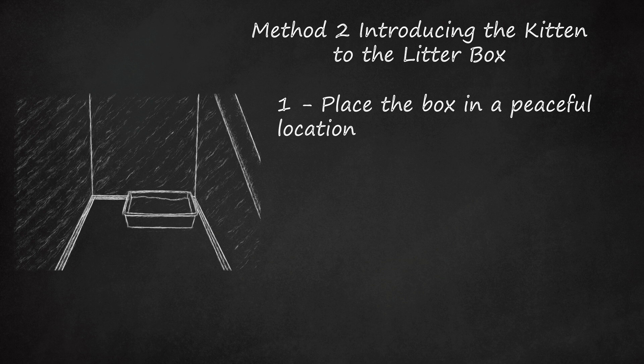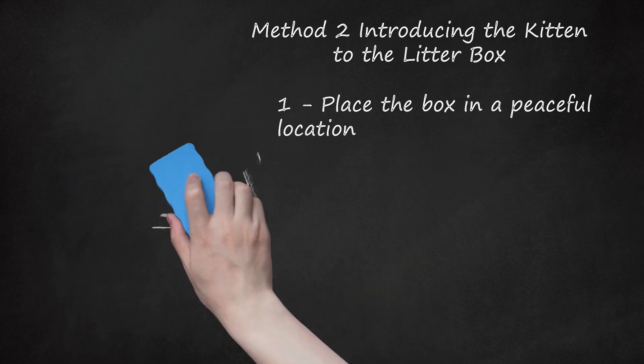The litter box should be in an area where the kitten spends a lot of time, so she can see it and use it when she needs to. Kittens and cats prefer a little privacy — if they don't have it, they may start relieving themselves behind the sofa or in another out-of-the-way corner. If it becomes necessary to move the box, do it gradually, a few feet at a time every few days. Moving the box to a different room from one day to the next could confuse the kitten and lead to accidents around the house. It may also help to place the kitten's food bowl where the litter box used to be, as most cats are reticent to use the toilet where they eat.